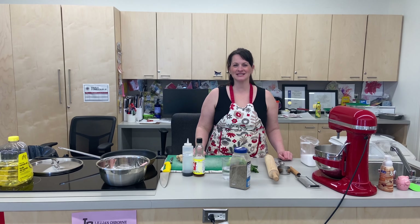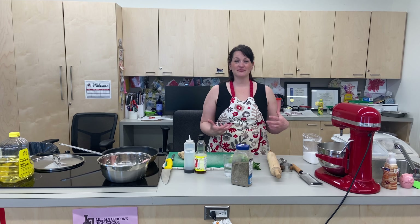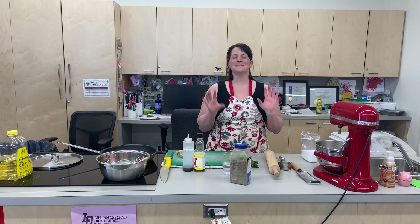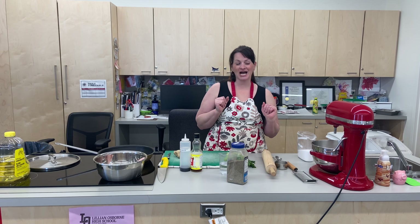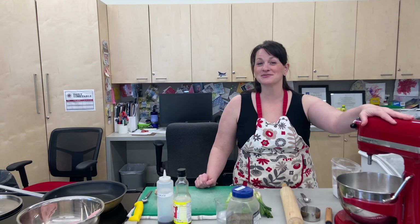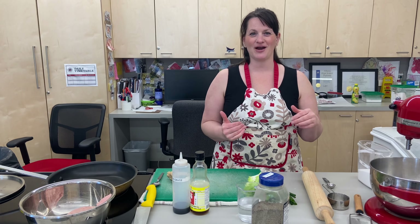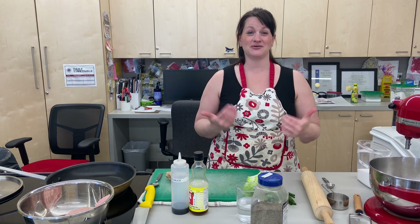Hi everyone, welcome back to Pandemic Cooking. Today we're going to be making potstickers. This is actually one of my favorite Chinese cooking recipes because, a little nostalgia, growing up we would always go to a restaurant called North China. It was on White Ave, now it's Langano Skies, and they had the best potstickers that I've ever had and I've been trying since then to recreate them.